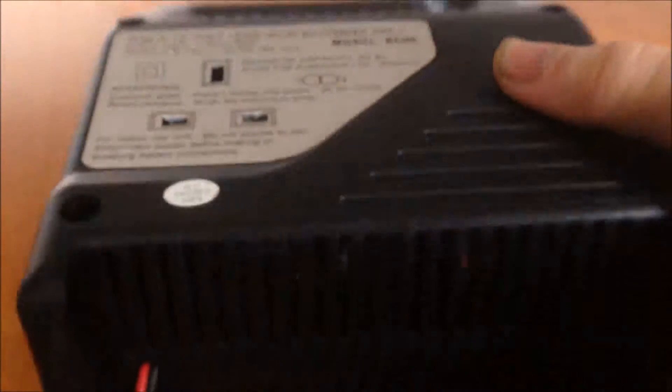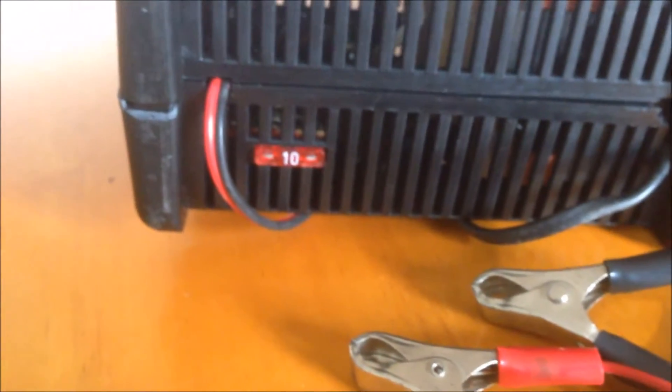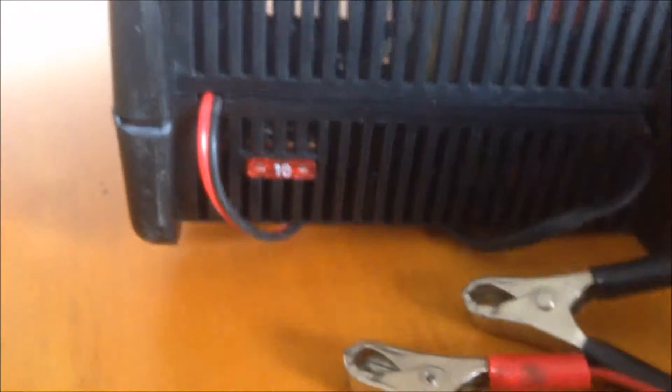At the bottom you can see there is a fuse. We are using a 10A fuse. So that's the simple charger.